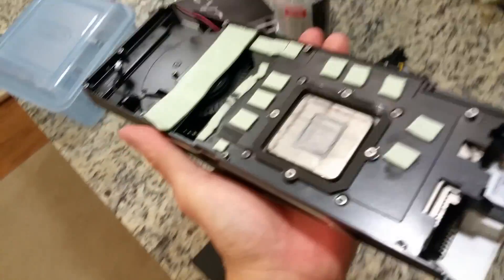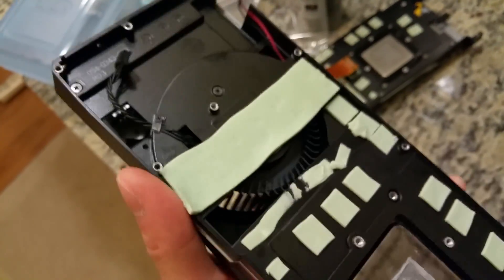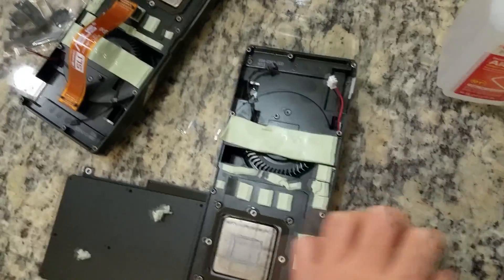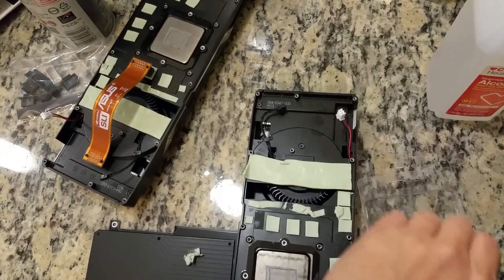There were significantly fewer complications in getting water blocks on my GTX 1080s than when I put the water blocks on my GTX 980s. They did Loctite the back plates onto the PCB, but it was a lot easier to get the back plate off than it was to get the back plate off on my 980s.